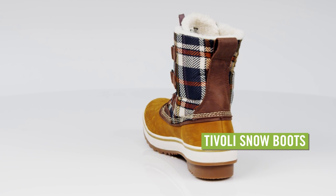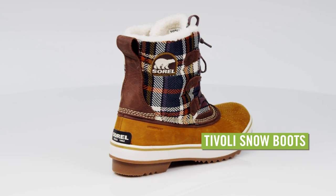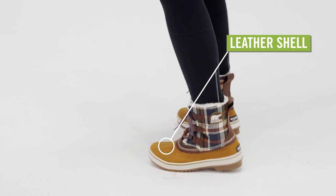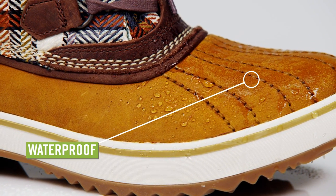Whether you're snowshoeing on the mountain or splashing down city sidewalks in a winter drizzle, the Sorel Tivoli snow boots for women keep you dry and comfortable. Light and sleek, this streamlined winter boot features a leather waterproof shell to keep feet dry, warm, and protected in challenging winter weather.